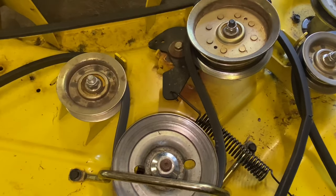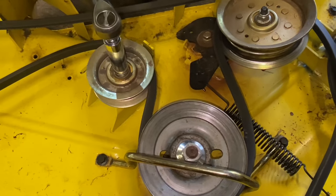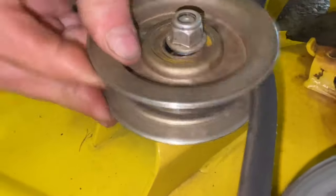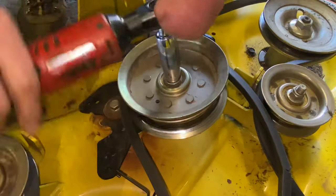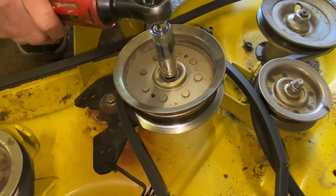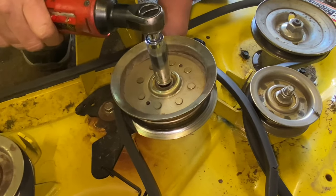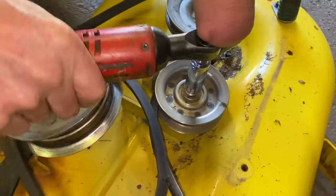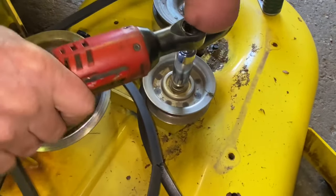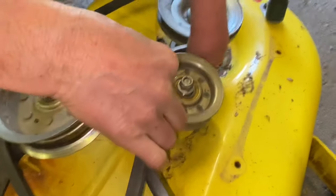I'm going to use my electric ratchet to see if I can break these loose, starting with this one. Sometimes these things get stuck, but this one came off pretty good — it pops right up. I'm not going to take it all off yet until we get all of these loose so I can remember how the belt goes. A lot of these decks will have a picture of the belt routing, and it's actually good to take a photo of the setup before you take the belt off. Get them loose enough so you can get the pulleys to come up — just enough to get the belt out.